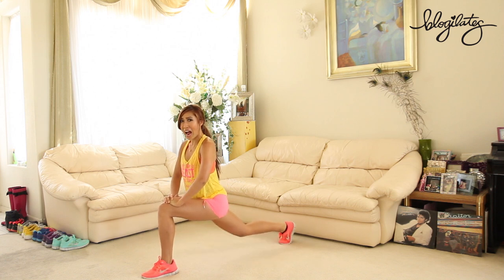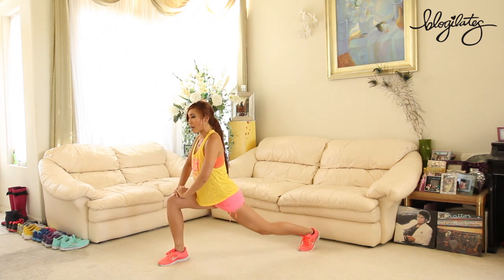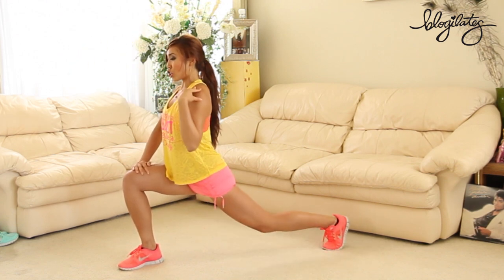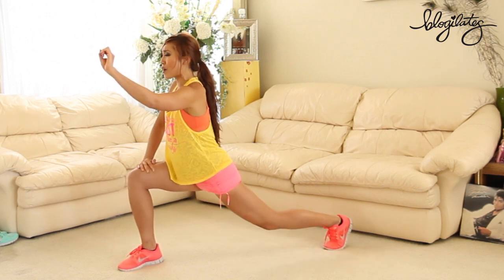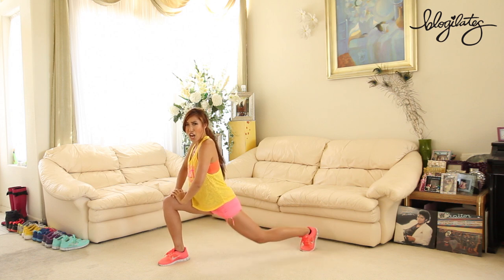And a couple more. Switch those legs, let's go — down and up. Keep the height the same. Keep going. Shoulders forward, chest open. Just a little bit more. Let's go — down and up. Four and three. It burns. Two.